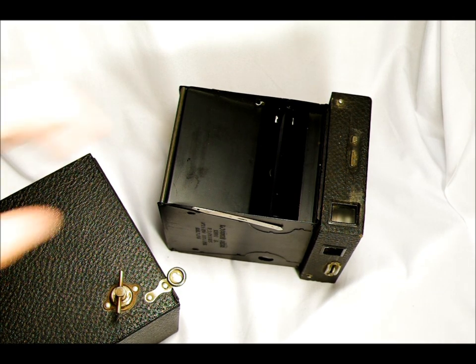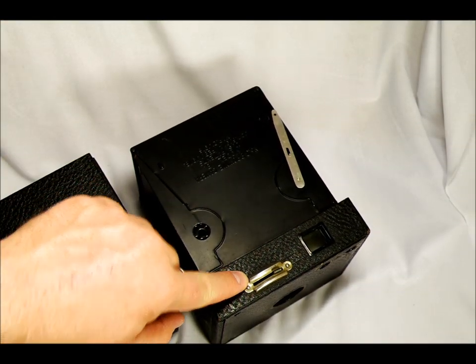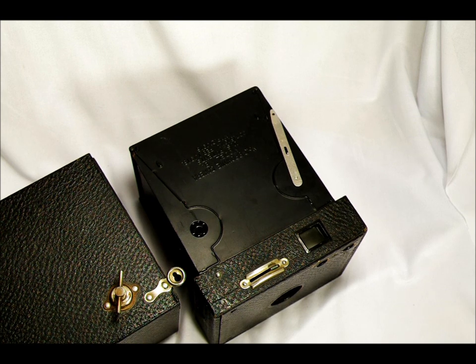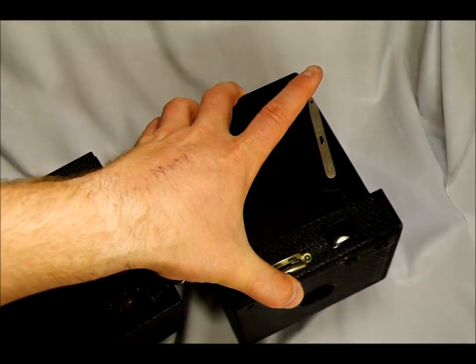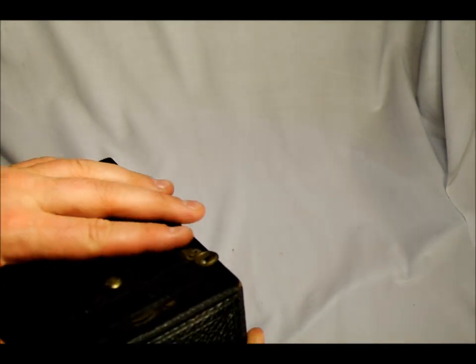In 1920 they added a trigger guard for the shutter release — and here's a trigger guard — so I know this was made after 1920. From 1926 until the end of the production run in 1934, they changed the coarse leatherette to fine grain. This is coarse grain, which means this camera was produced sometime between 1920 and 1926. That's the best I'll ever be able to date this camera. It still makes it my oldest camera, but there's no way to get a more accurate date.